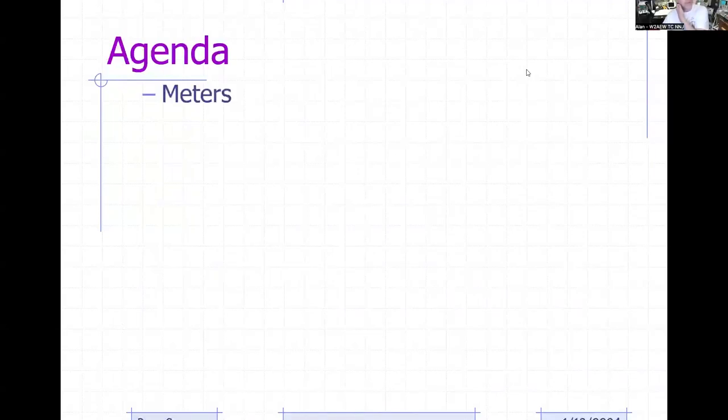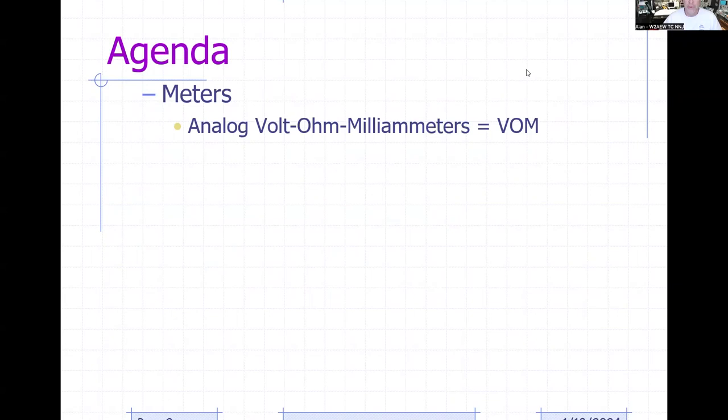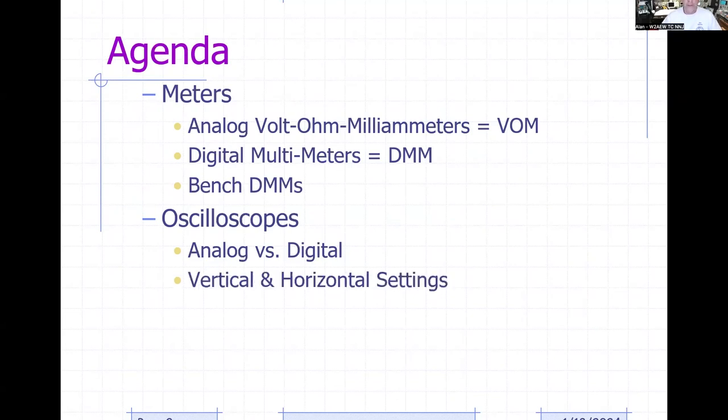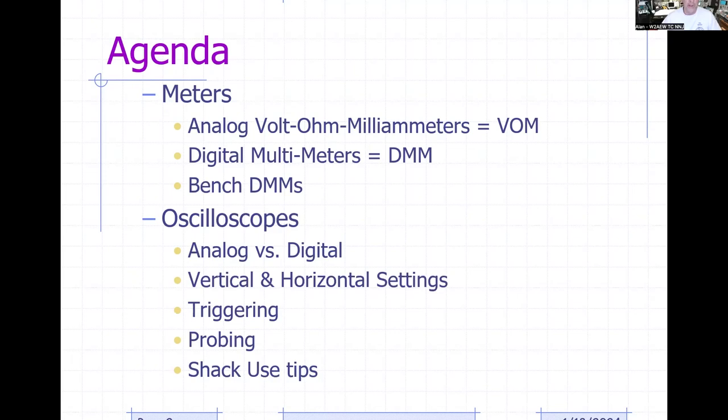Here's our agenda for tonight. We'll first talk about meters, both analog volt-ohm-meters (VOMs) as well as digital multimeters (DMMs), and even bench DMMs. Then we'll jump into oscilloscopes and talk about analog versus digital scopes, pluses and minuses of each. We'll cover vertical controls, horizontal settings, triggering, probing, and shack use tips.